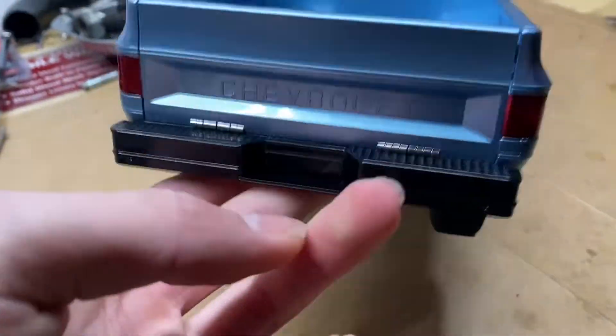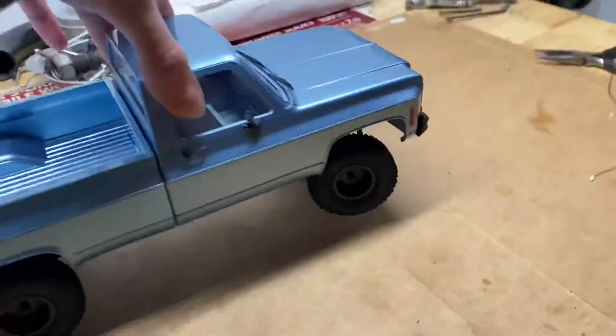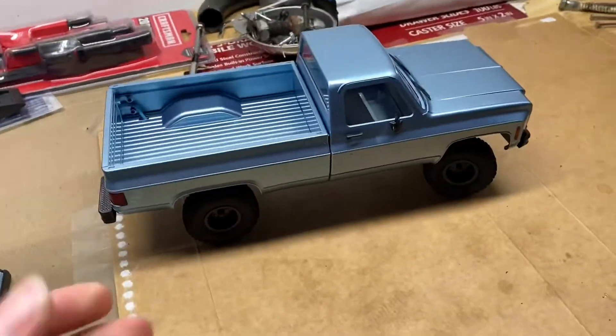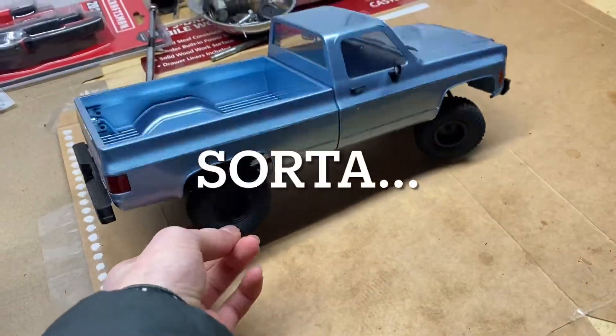So now it looks a lot more realistic than it did with that Glacier logo on the back — that's looking much better. Now all I need to do is 3D print a little bowtie emblem for the front and it'll be technically licensed. Let's do it.